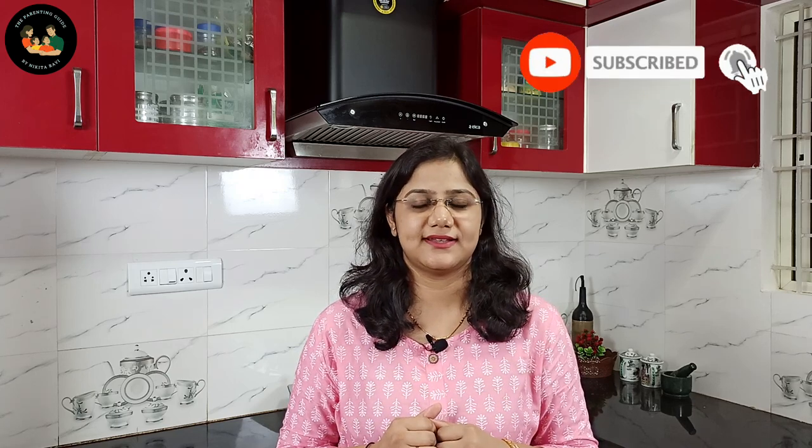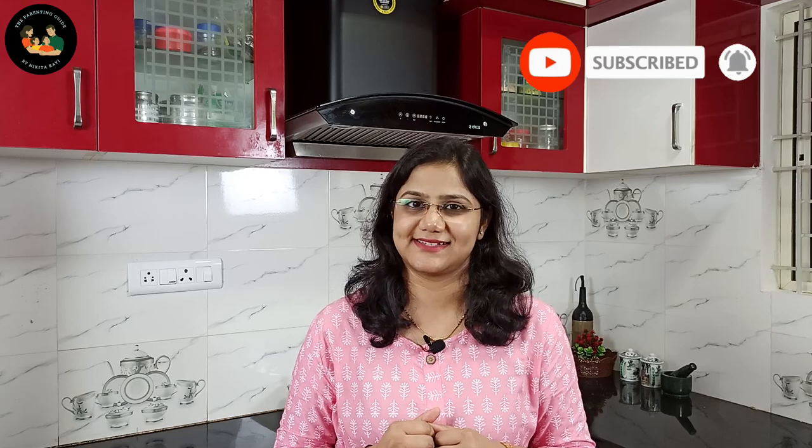Hi, I am Nikita. Welcome to my channel, The Parenting Guide. Today I am sharing the recipe of Jowar Porridge. So watch the video till the end and subscribe to my channel and hit the bell icon for further updates. Let's get started.